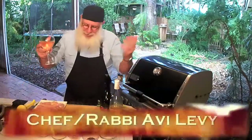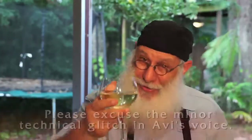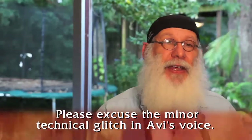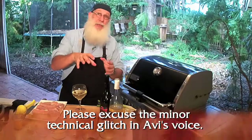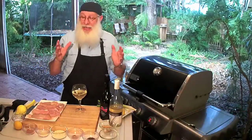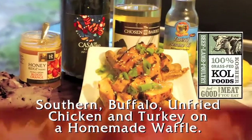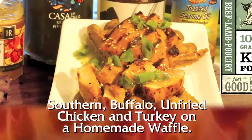Hi, welcome to Avi's Kosher Kitchen. It's me, your effervescent, ever-loving, and ever-cooking host, Avi. We are making what I think is a great recipe, one of my favorites. I did a test run on it a couple of days ago and the family could not stop eating it. It is my southern buffalo unfried chicken on a waffle — homemade waffle — so hang in there.